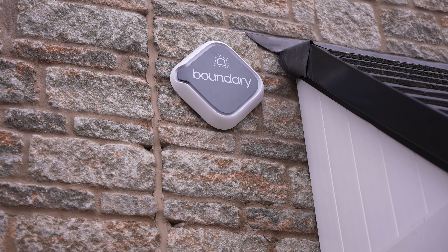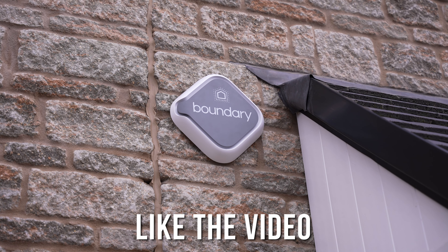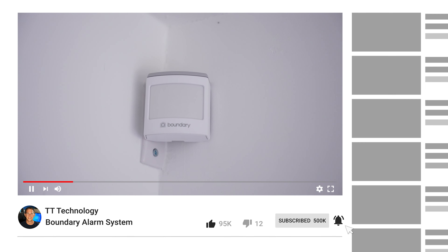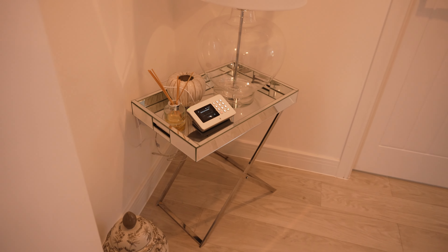Before we get started, like the video if you need an alarm system and let me know in the comments who likes the sound of an easy install alarm. Hit subscribe so you don't miss a thing. Full disclosure: this video is sponsored by Boundary and they've sent me the alarm system for free to showcase to you guys.